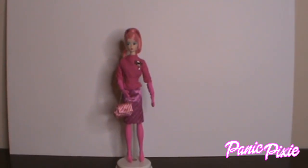Hi everyone, Panic Pixie here, welcome to my channel. Say hello to my sister Singing She. We are reviewing a doll — I already opened the box because I couldn't wait — and she is proudly pink, as you can see.